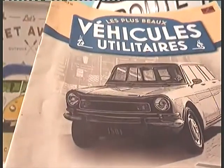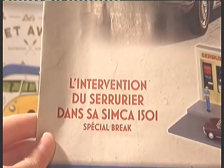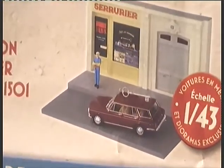Manuel explicatif, donc notre fascicule plutôt. Il s'agit de l'intervention du serrurier dans sa Simca 1501 Special Break. Donc voilà, très sympa, petit diorama bien entendu à l'échelle 1/43ème.